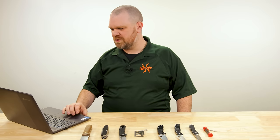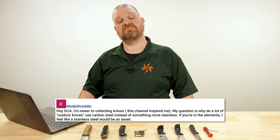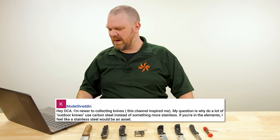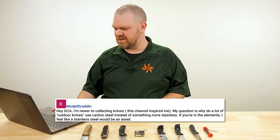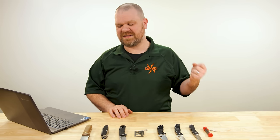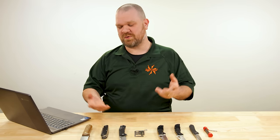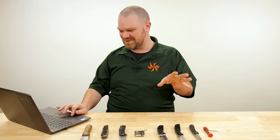First this week is from Mode Shredden: "Hey DCA, I'm newer to collecting knives — this channel inspired me. My question is, why do a lot of outdoor knives, quote unquote, use carbon steel instead of something more stainless? If you're in the elements, I feel like a stainless steel would be an asset." Corrosion resistance can certainly be an asset. But the snarky answer that a lot of the outdoorsy folks will give you is, just keep your blade clean and dry and you'll be okay. But that's not my actual answer — that is the snarky answer that some will say though.